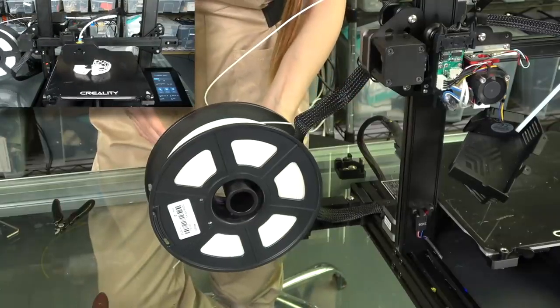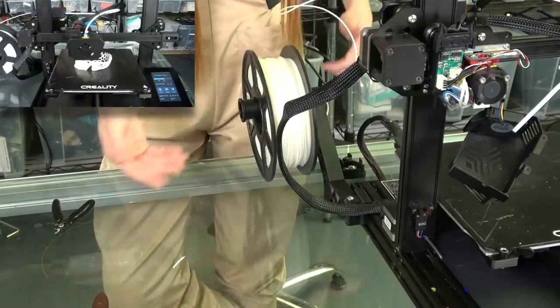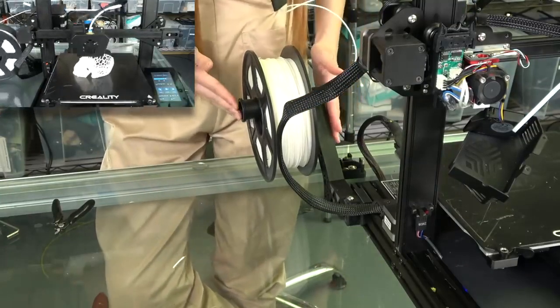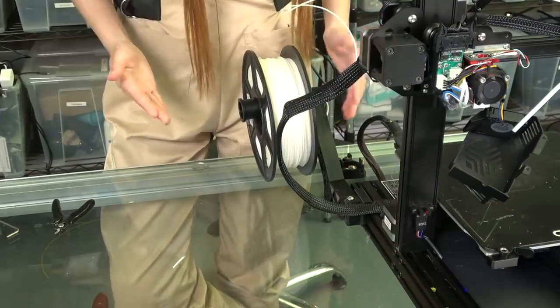I really like this filament holder — you can move it from the side to the back, it really depends on how much space you have. Right now it is 3D printed, but on Kickstarter it is going to be injection molded.